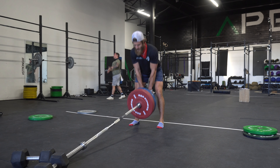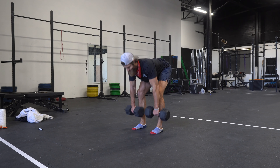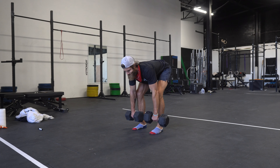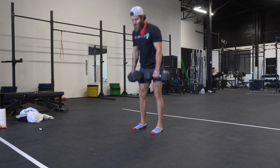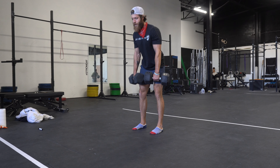Step three: maintain your soft knee bend throughout the full eccentric loading pattern. Step four: once you are at a range of motion you're pretty much capped to — right before your lumbar starts to go into flexion or round — you're then going to stand back up, keeping the implement close to the body, really squeezing those glutes at the top and keeping those lats nice and tight, contracting and pulling back before starting the next rep.